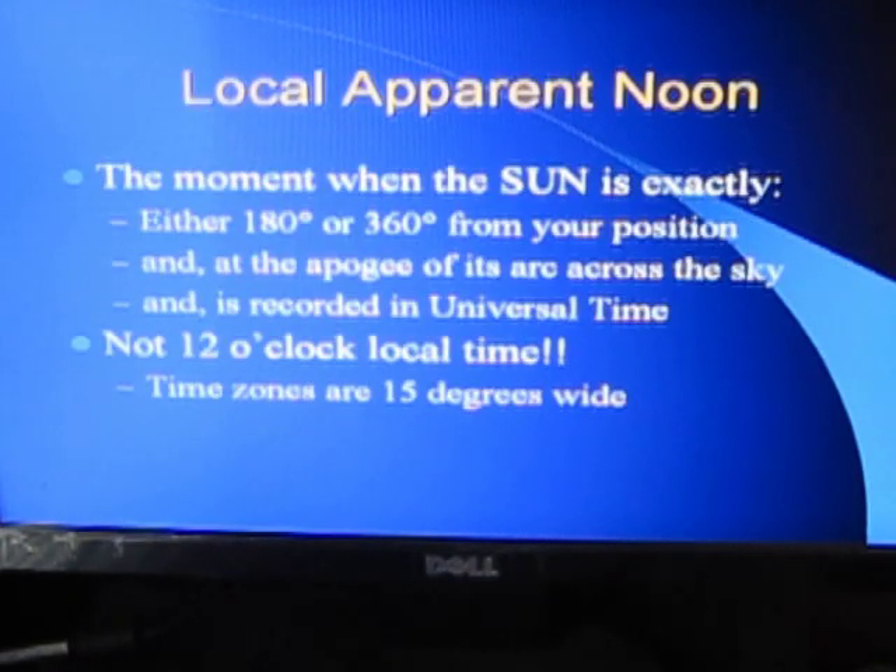Local apparent noon is the moment when the sun is exactly 180 degrees or 360 degrees from your position — also at the peak of its arc across the sky. You will note and record that moment in universal time. Bear in mind this does not necessarily happen at 12 o'clock local time. Time zones are 15 degrees wide, so they're irrelevant for what we're doing. What we want is the exact moment the sun reaches its peak in the sky — it may be 30 minutes before or after your local 12 o'clock, depending on your exact position.